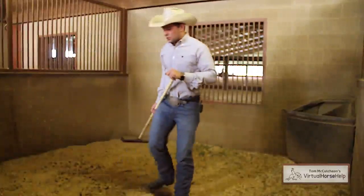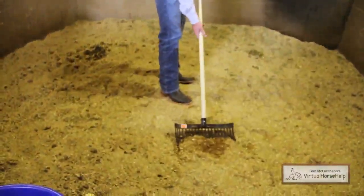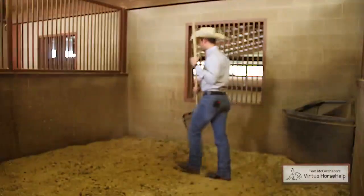At times there will be wet spots in the stall left over from your horse. You can go through that and clean that out. And then when you're all done, you can go to the sides.